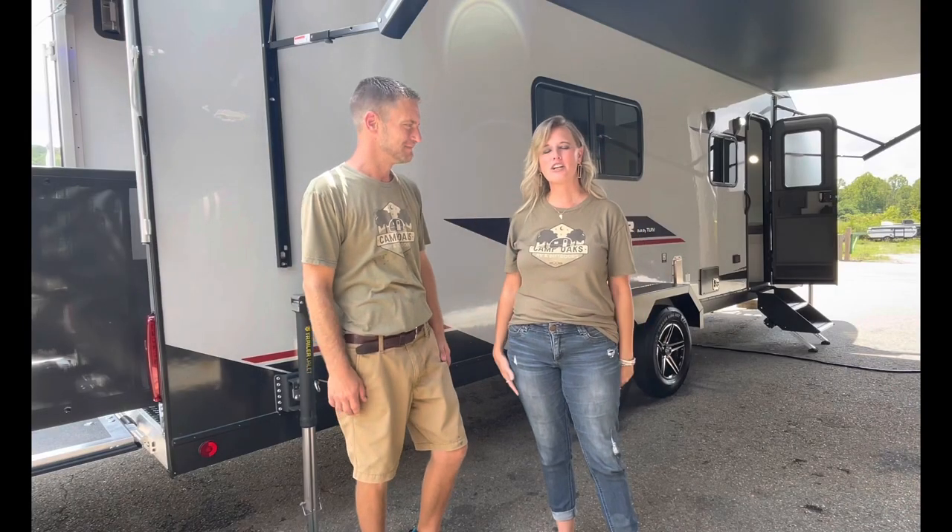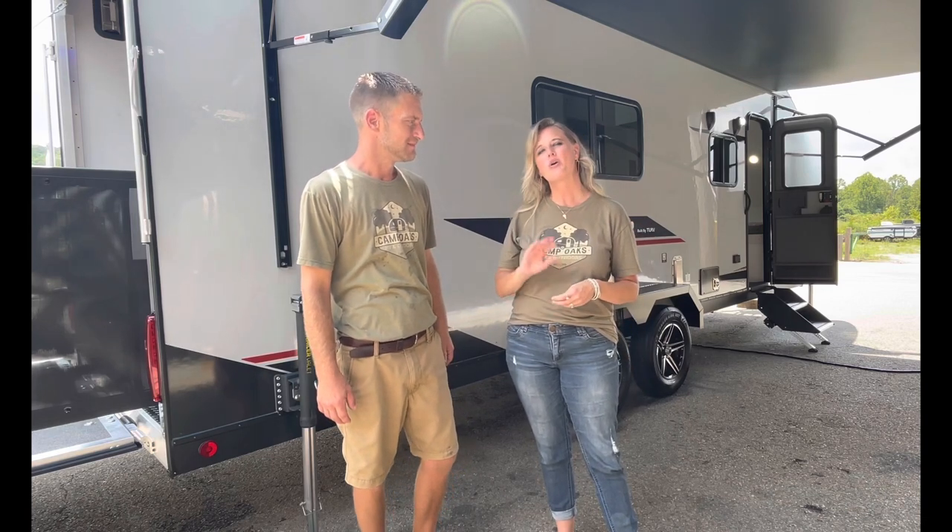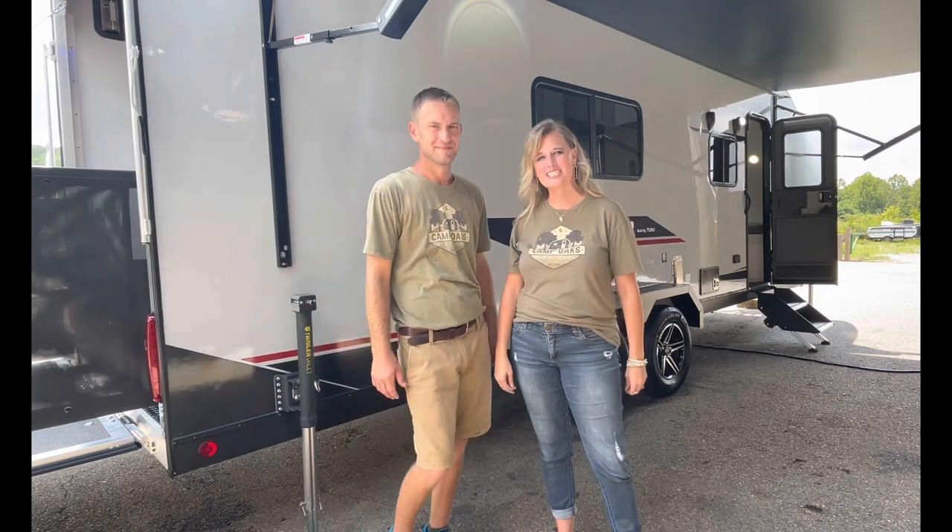Thank you. Thanks for watching our video. We can't wait to hear from you and see what you think about the new Sur by Travel Light. Thanks from Camp Oaks RV — we'll see you next time.